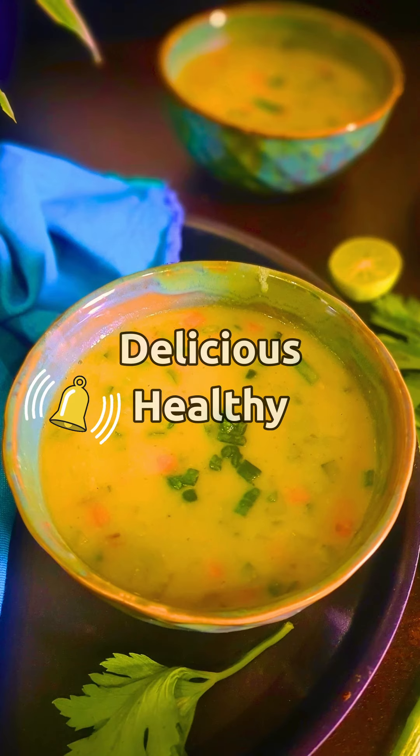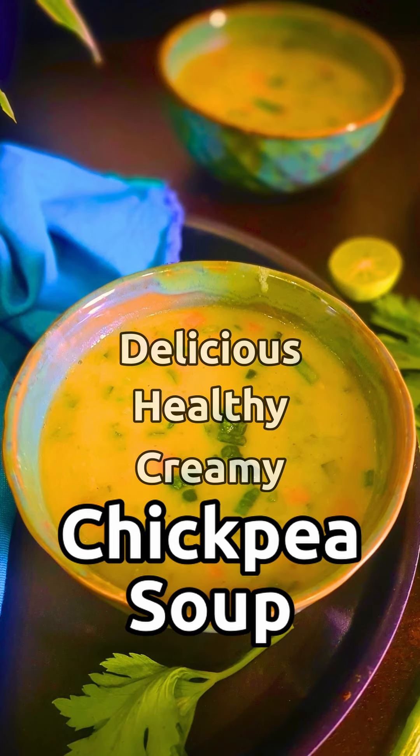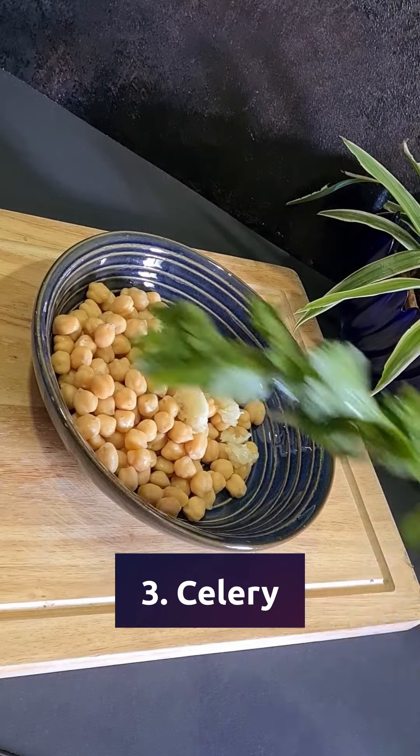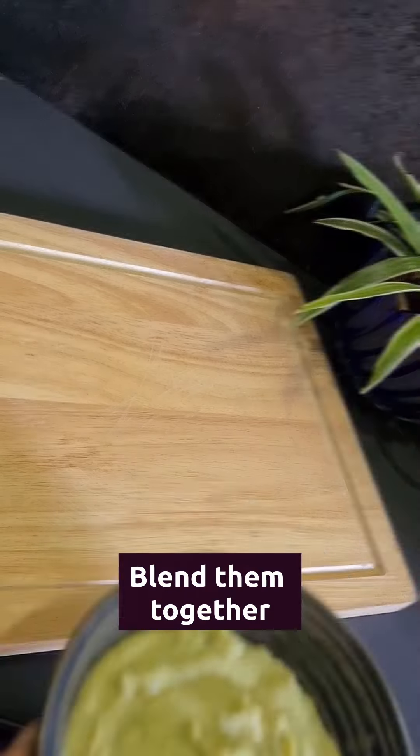Today we're going to make delicious, healthy, creamy chickpea soup. Take some boiled chickpeas and garlic and celery and blend them together.